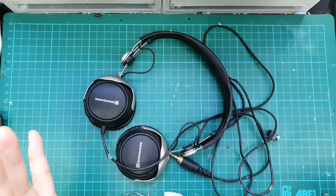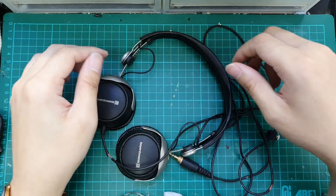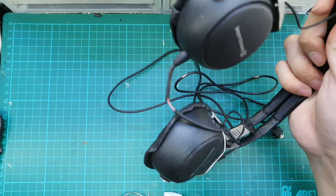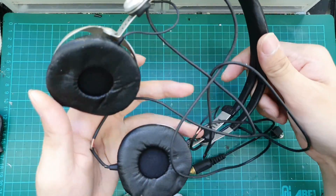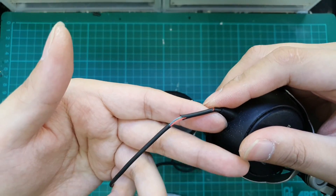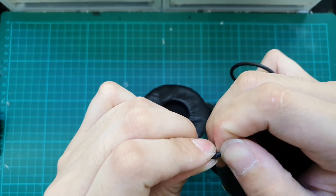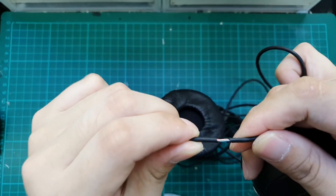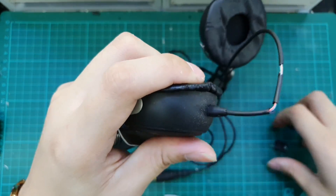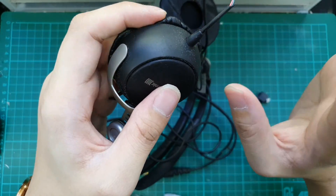Hey guys, welcome back to another episode of Naked Audio Tutorial. I'm Yong from SG Audio Hive. Today we have the Beyerdynamic DT1350 here for a detachable cable mod to 3.5mm. As you can see, the cable is flaking and peeling off. This is a very common issue for the Beyerdynamic 1350 — actually most Beyerdynamic headphones have this issue. So we can either change out the whole cable or install a 3.5mm female jack to make it detachable.